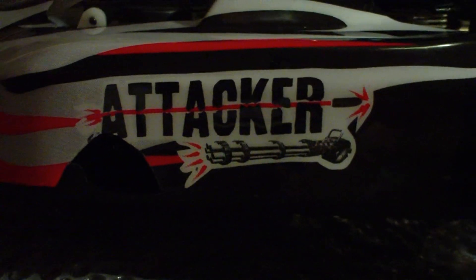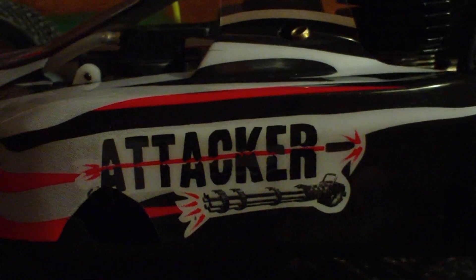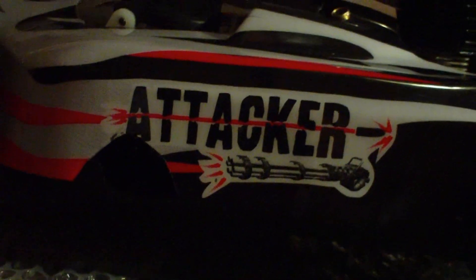Hi there, this is Jaythony12 and I'm going to be showing you today how to replace the single speed spur gear in the single speed gearbox of the Acme Attacker.